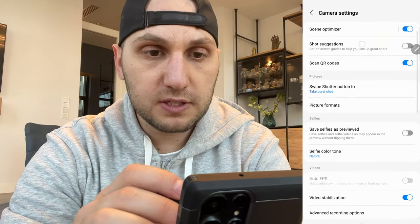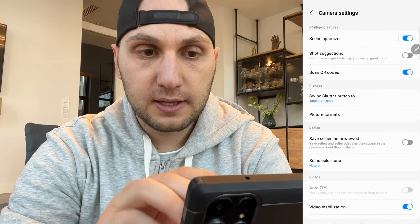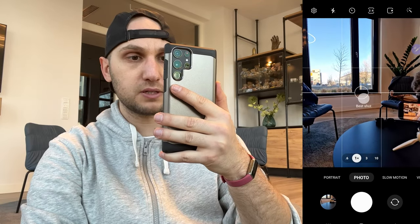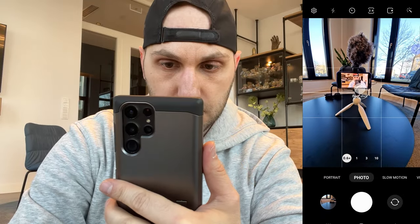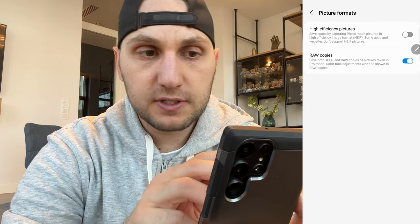First we have the scene optimizer — by default it's turned on and I keep it on; it does a pretty good job enhancing your images. The next thing is shot suggestions: when turned on, the camera will suggest the best composition according to its algorithm. It gives you a small hint but nothing special. Next we have the picture formats.